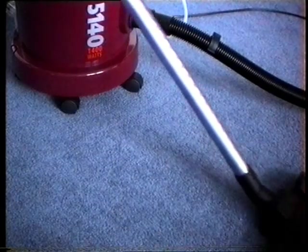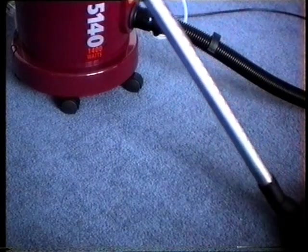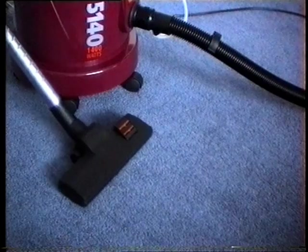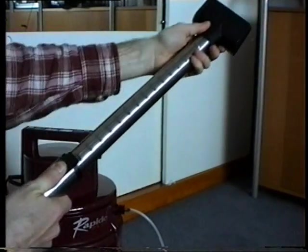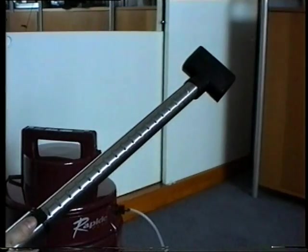The powerful suction of VAX makes short work of cleaning carpets with this combination carpet and floor nozzle. The telescopic extension tube is easily adjusted to reach high and low.